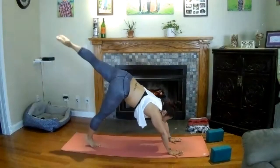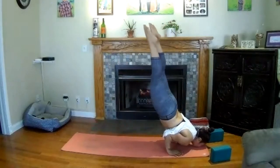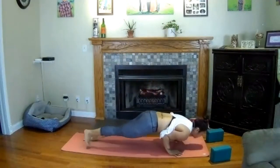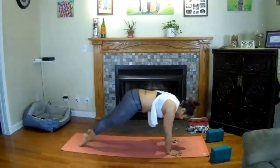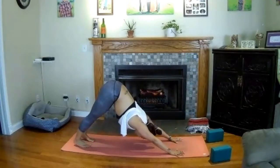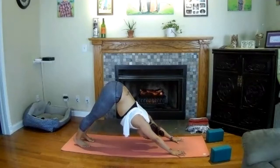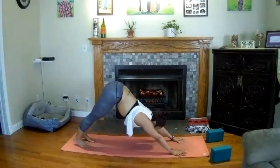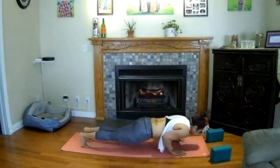Breathe in here. Inhale — reverse warrior, left hand up. Bring it down to low lunge as you exhale. Left heel to sky inhale — three-legged downward-facing dog. Option to stay as you are or take chin stand — shift forward, tuck your elbows to your side. Inhale. Chaturanga dandasana. Upward-facing dog. Downward-facing dog. Pull into downward-facing dog with your hips nice and high. Breathe in and out. Inhale roll forward to a plank. Exhale, come all the way down to your belly.